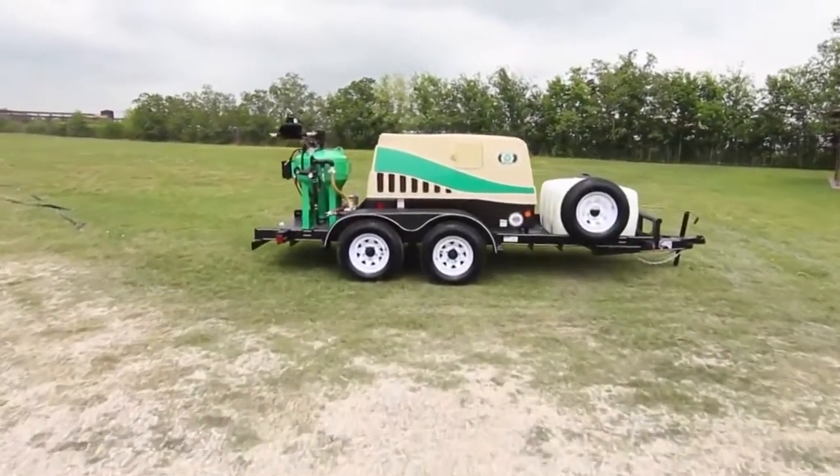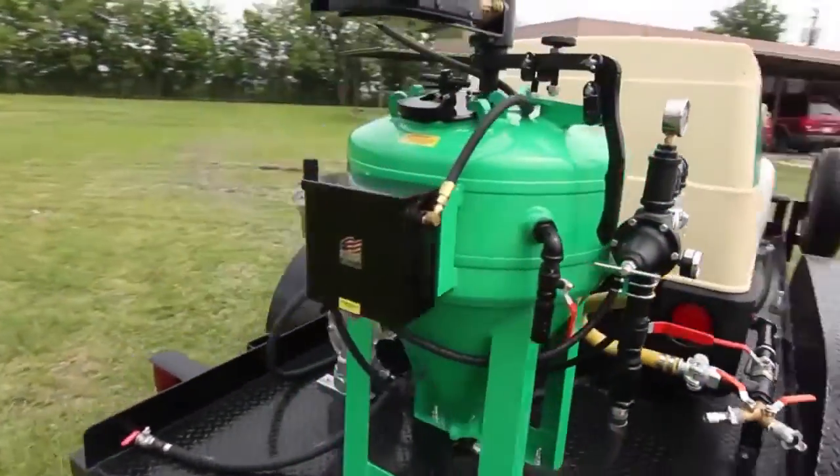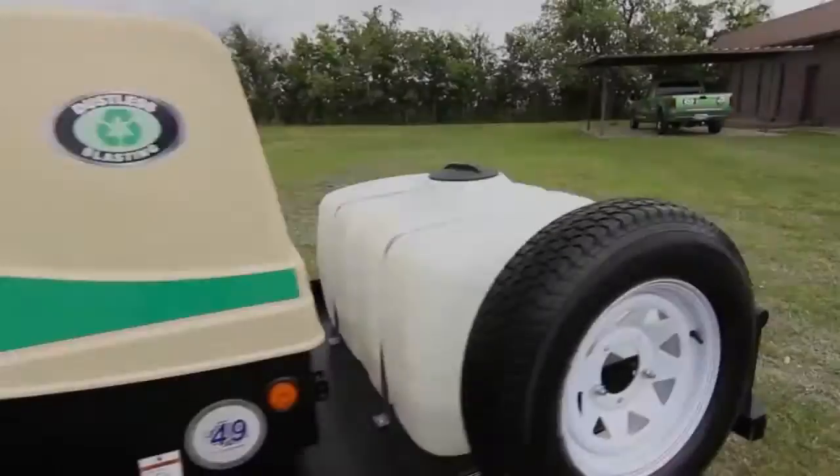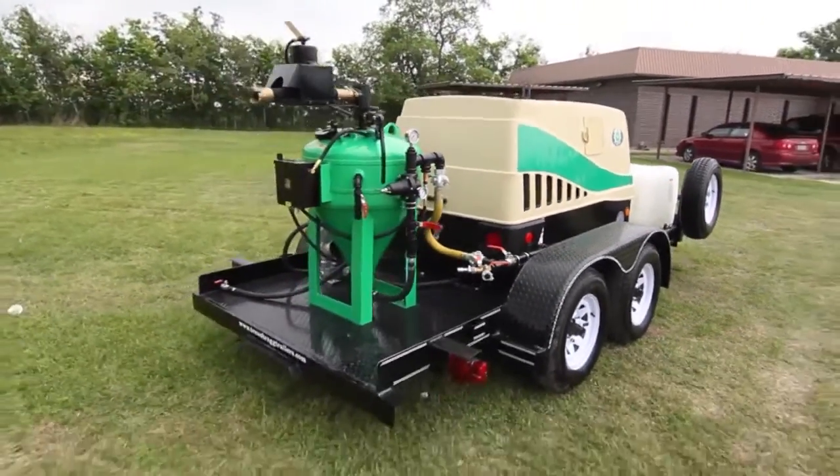Our new DB500 Dual Axle Mobile is the most popular mobile unit for people wanting the mobility to strip cars, boats, and graffiti. It presents a lot of benefits to the operator.